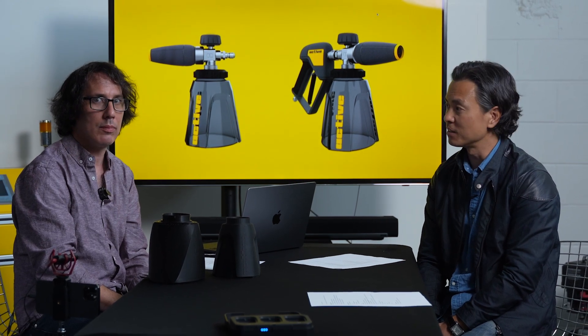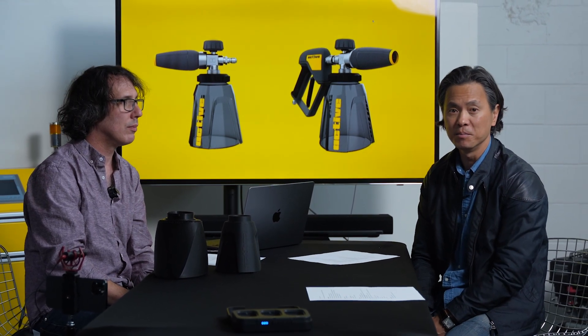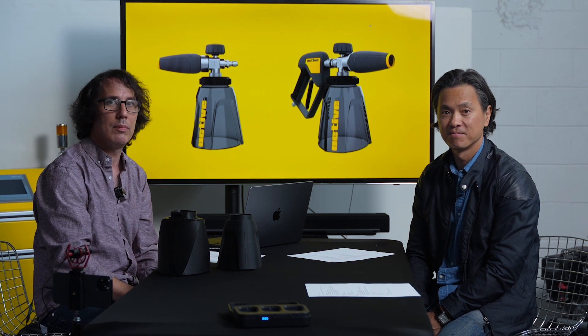Thanks as always for watching. If you have any more comments, please leave them. Thanks for your support.